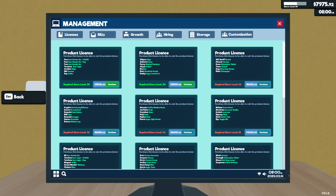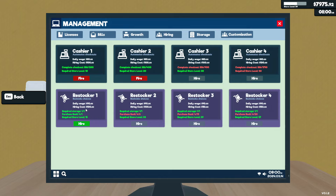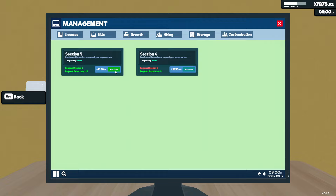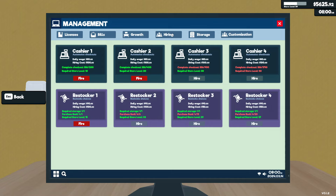Let's go over here, and management maybe. Oh, look at this — we've got a restocker. Restocked shelves, required storage one. Purchase rack. So we'll do that. And what about the storage sections? We're going to do that, and then we'd need two more racks.